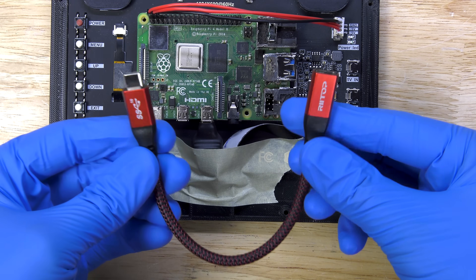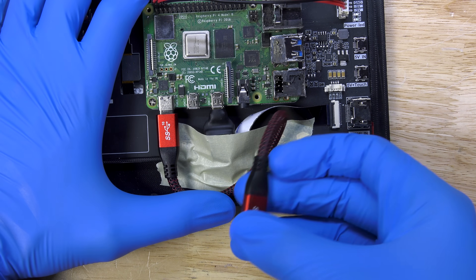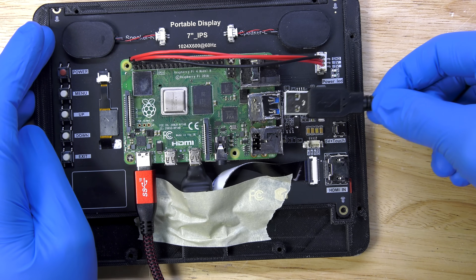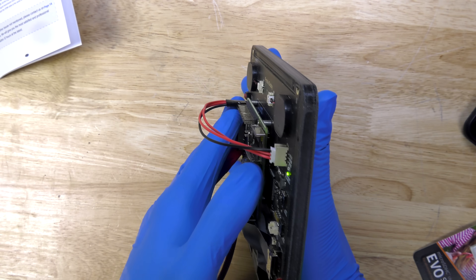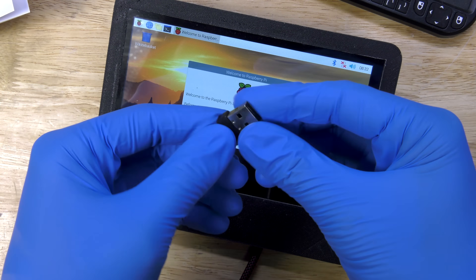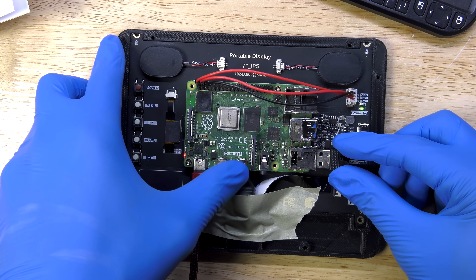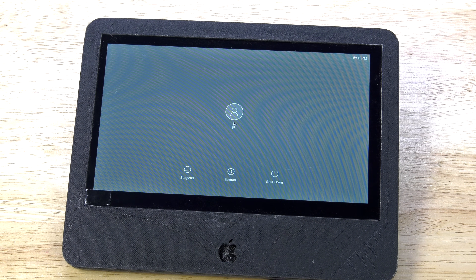Now that we have the HDMI connected, we have to get power to the Raspberry Pi. To do this, I bought a USB-C extension cable, and that's going to route the power adapter down to the bottom of the iMac so I can plug in from the bottom. I also attached a USB 2.0 port to the bottom of my panel so I can access files, change stuff, and connect other USB devices down the road. I'm also plugging in a wireless dongle for my keyboard and mouse setup, so I'll permanently have a keyboard and mouse connected, but also have the ability to attach other USB devices down the line.